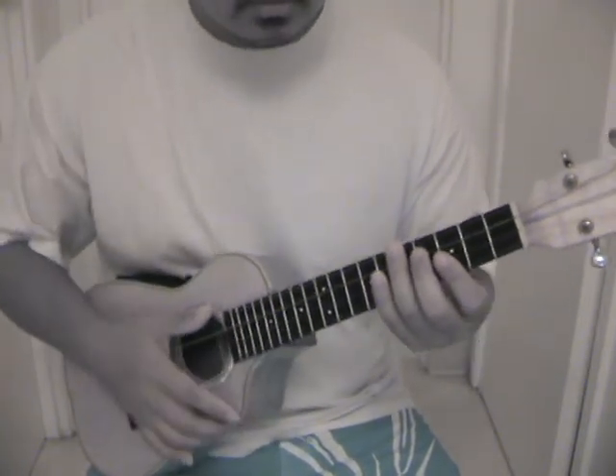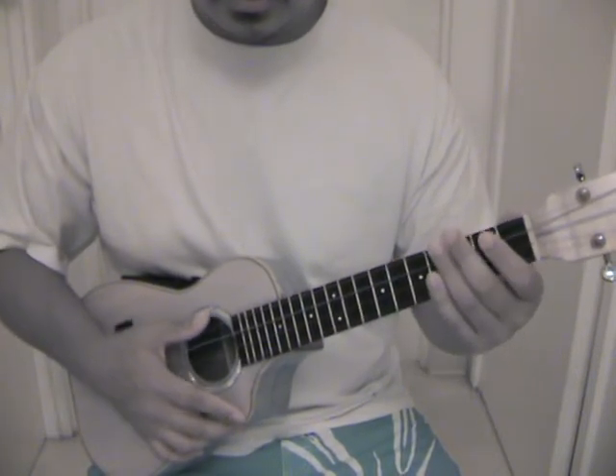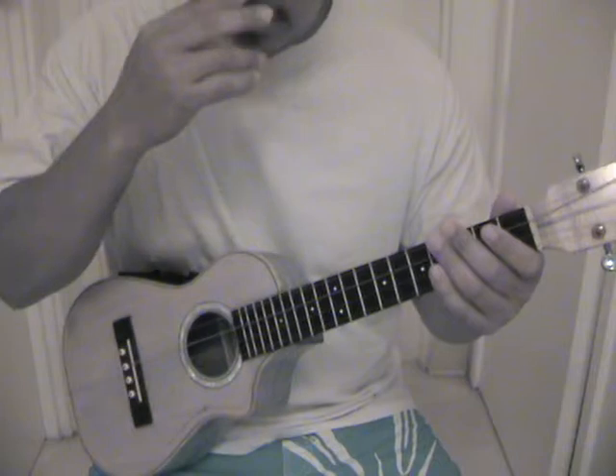You can pretty much use that same technique throughout all the chords — all your basic chords: minors, majors, 7ths and all that.